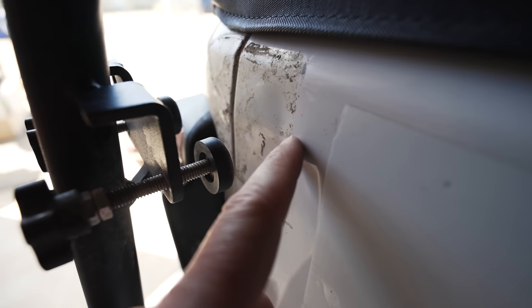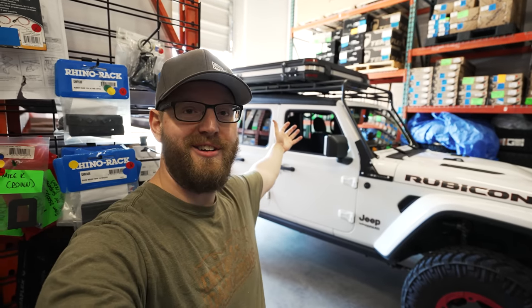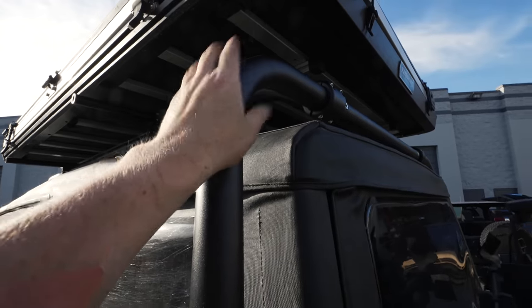Look at these two big dents right here and right here. Welcome back to the channel guys, my name is Casey and this is my 2020 Jeep Wrangler EcoDiesel. Today we are taking this Gobi roof rack off and replacing it with Metal Cloak's new Adventure Rack System.